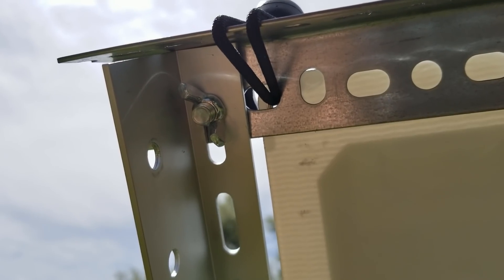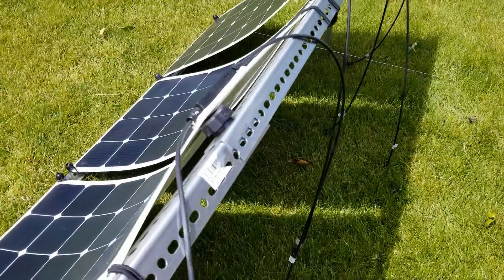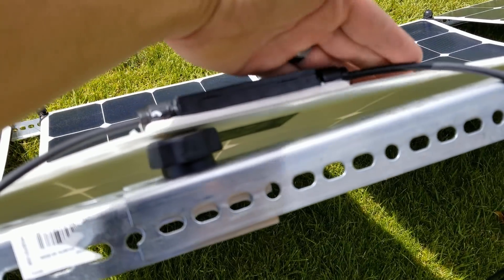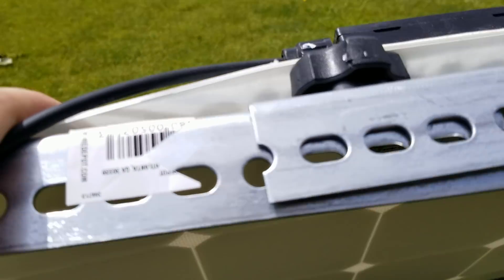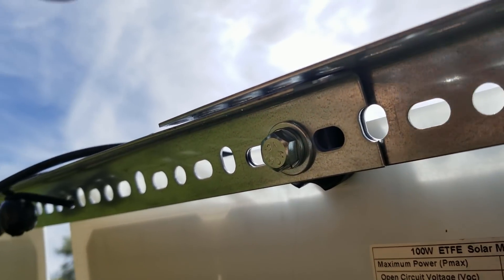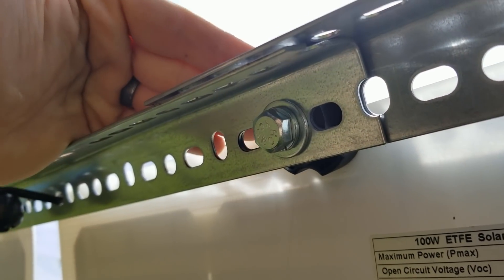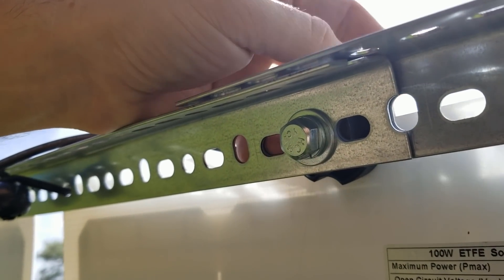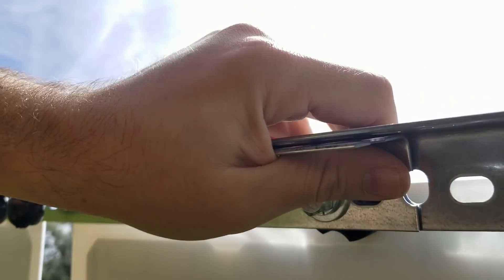Up top here where the steel comes together with the aluminum I've got a star knob, and on the back I did just use the supplied wing nut, but I'm going to show you what I'm liking even better. On the middle piece of the top crossbar, the top solar panel has to flex around it — which isn't a big deal. On the backside of the star knob I've just got a hex bolt with a crush washer and a normal flat washer. I stick the bolt right through the middle with those two pieces on it and start threading on the star knob.